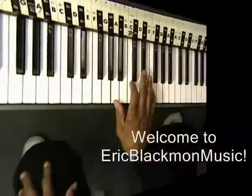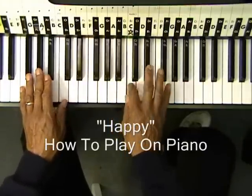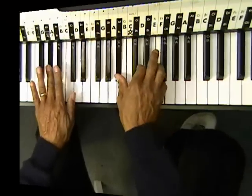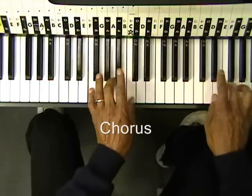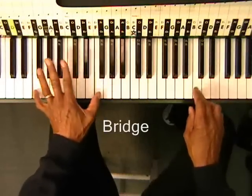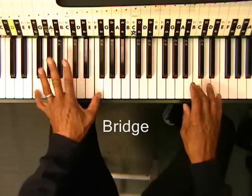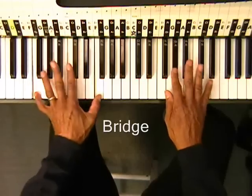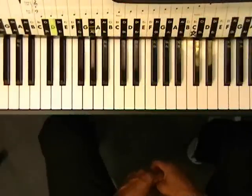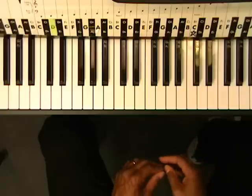Welcome to Eric Blackman Music. Hi, and welcome to How to Play Happy at the Piano, the Improv Version. We're just going to play this song and have a little fun with it, make it more of a piano song.